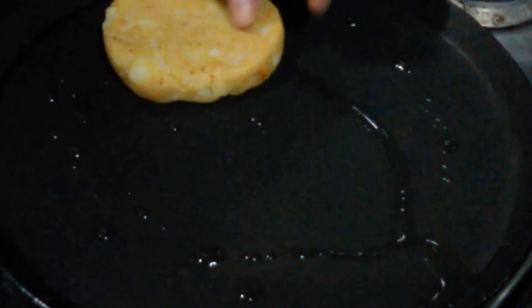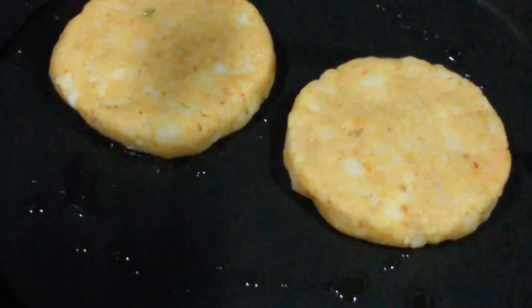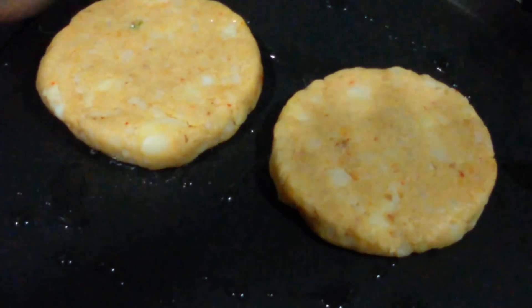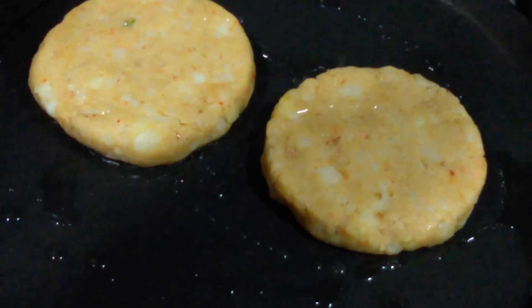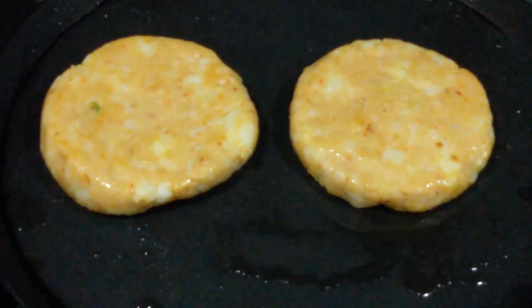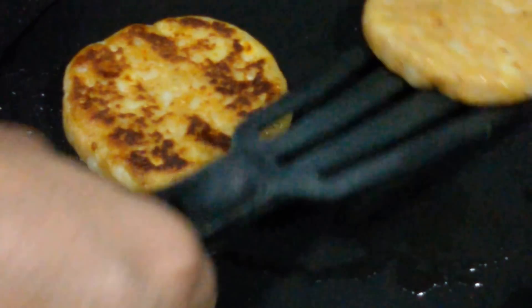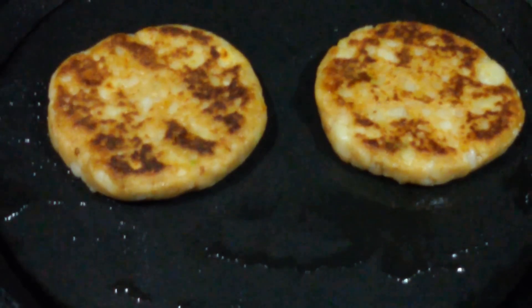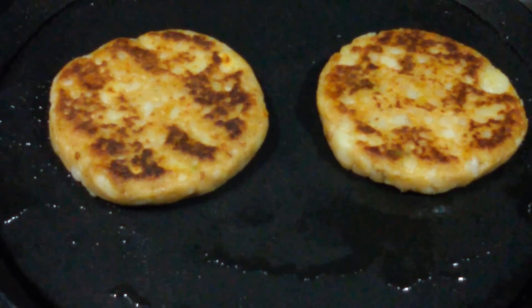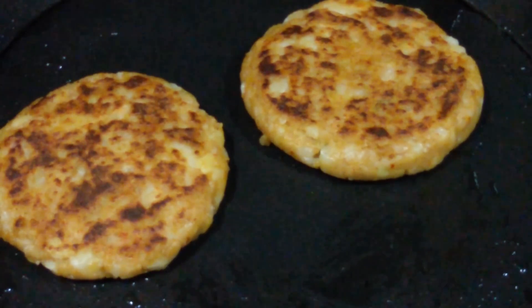We're going to start by heating the pan, add some oil, and then place our patties. Now we're spreading some oil on the top and letting it cook from the bottom. Now let's flip it over and let it cook from the other side. It is nicely cooked from both sides, so let's remove it.